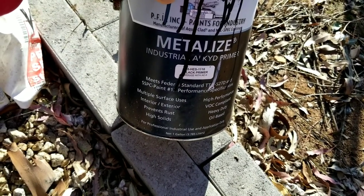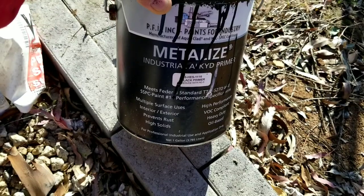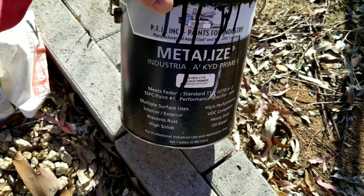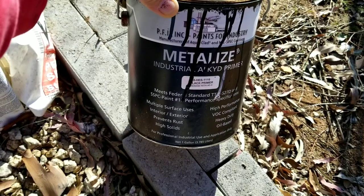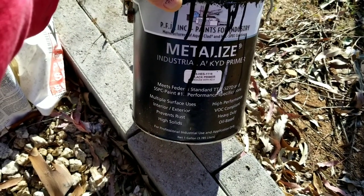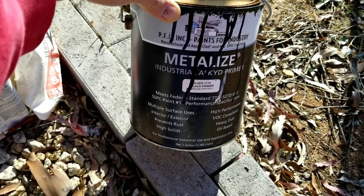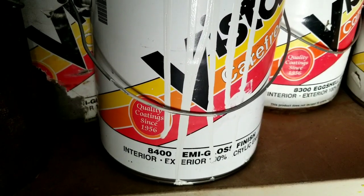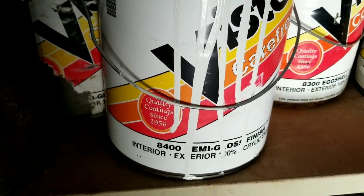Do not use oil-based paint unless you have a special reason to. In California and some other states, oil base is already problematic, and regulations are changing nationwide little by little. In California, oil base is garbage — watch out for it.